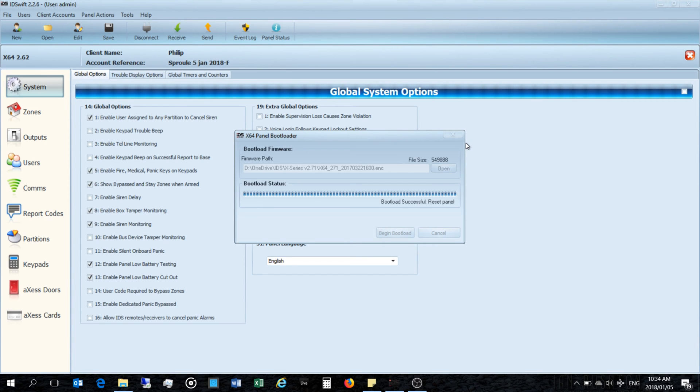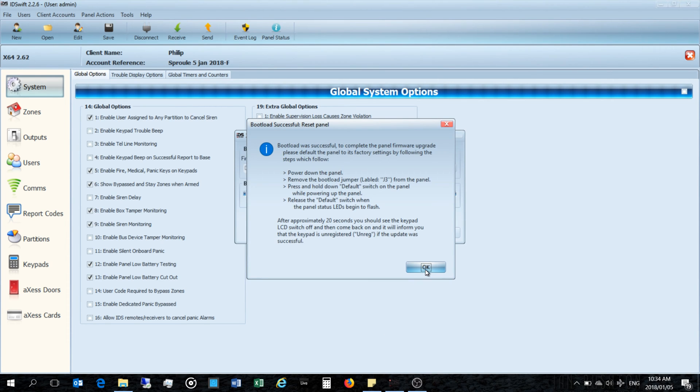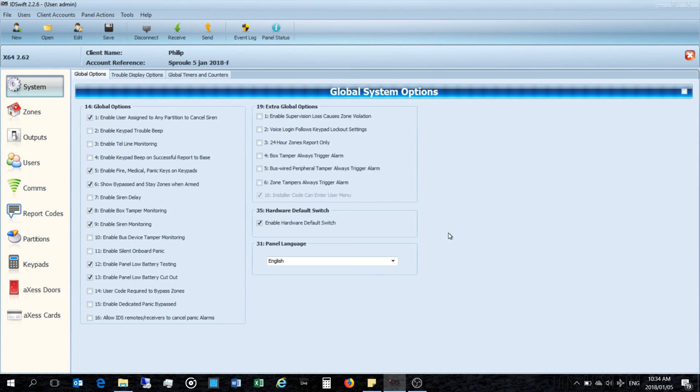I'm going to unplug the USB. The software becomes unresponsive — I have to right-click and close the window. The message says: 'Bootload was successful. To complete the panel firmware, default the panel to factory settings: power down the panel, remove bootload jumper J3, press and hold the default switch while powering up, release when the panel LEDs begin to flash — after approximately 20 seconds the keypads will be unregistered.' Now I'm going to default the panel.